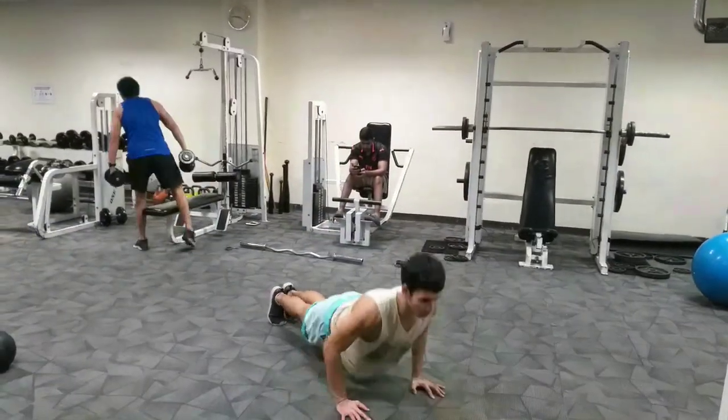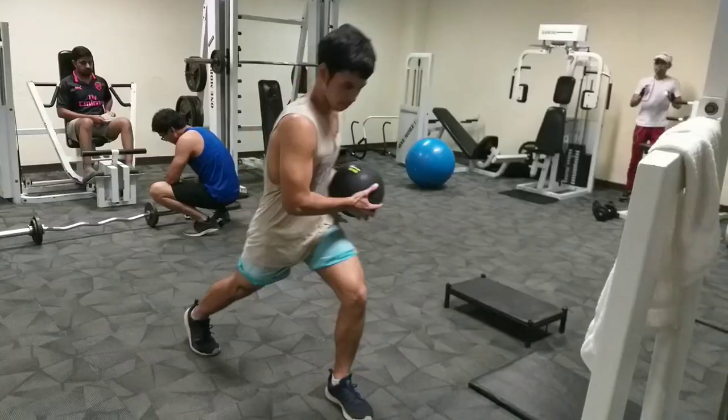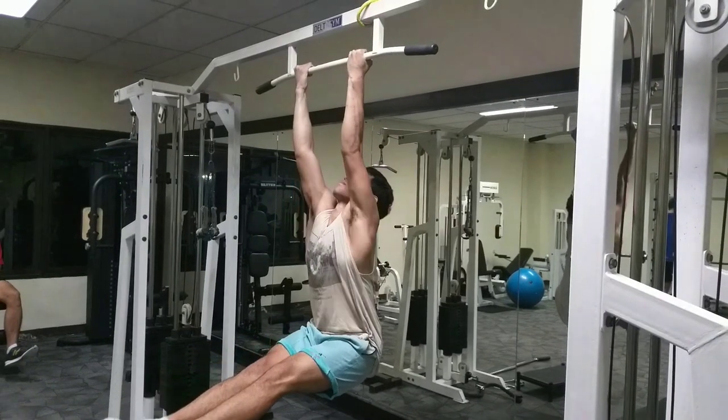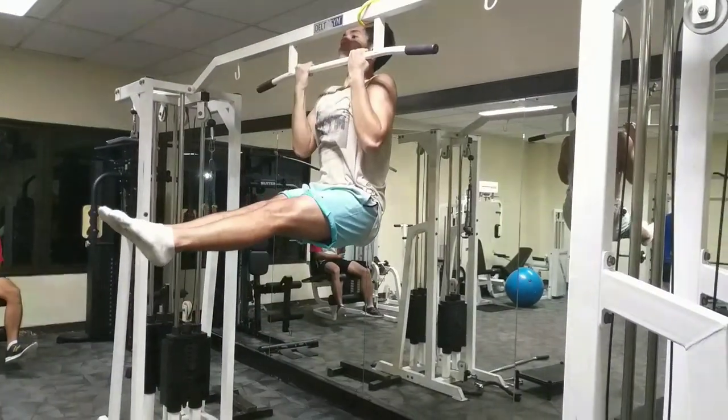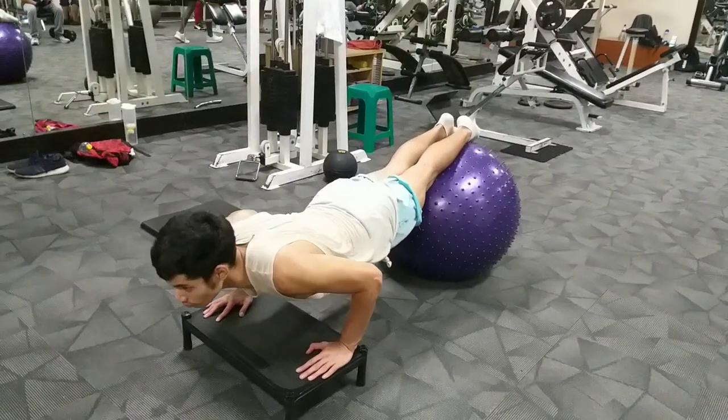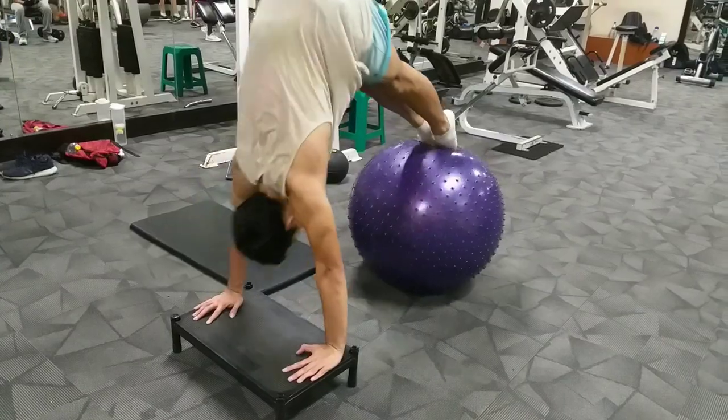Now I will show you my Niko style workout. We're going to have a jumping burpee, weighted jumping leg lunges, an L-sit chin-up, and finally we end with a slow push-up with a pike hold.